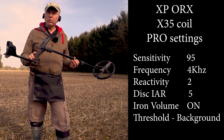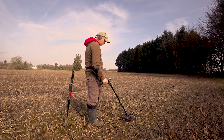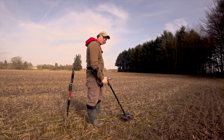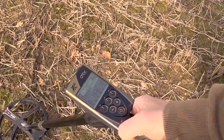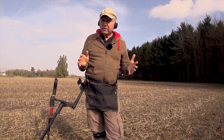That's all there is to it — those are my settings for deep relics using the X35 coil. Now I need to ground balance. We find a clean piece of soil, pump the coil a few times, and you can hear the ground balance is wrong here. Press the pinpoint button once — now it's ground balanced and the two numbers on your screen should correspond.